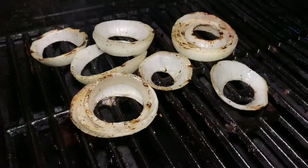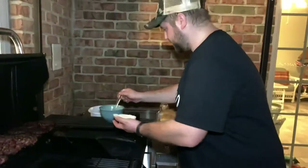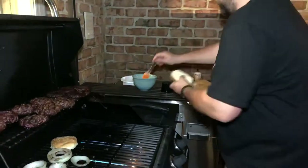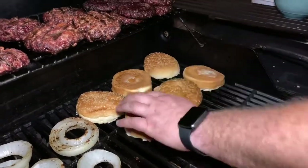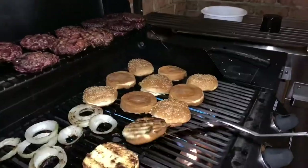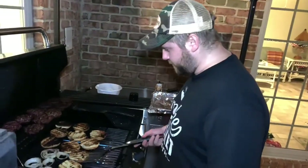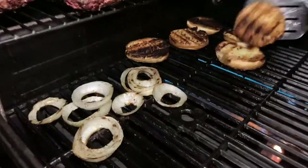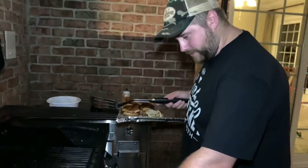Now we'll do the buns. I got some melted butter — put a little bit on there. Alright, the buns should be done, we'll take those off and put them to the side.